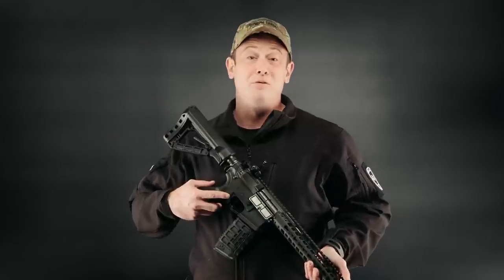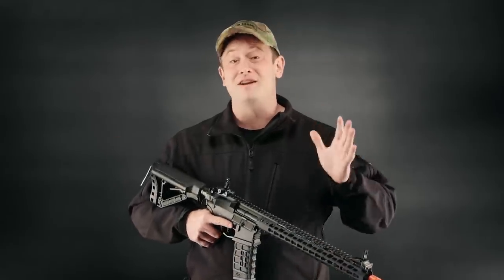Make sure to check out the entire G&G Wild Hog series — both the combat machine variant and the full metal line. They have guns from 7-inch, 9-inch, 12-inch, to 13.5-inch in both combat machine and full metal. Once again, I'm Bobby Axeman Hildebrand, wishing you happy holidays and thanks for watching.